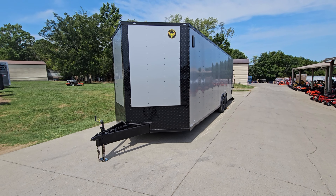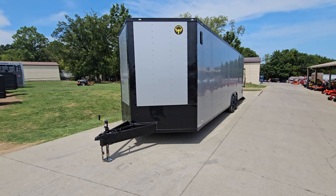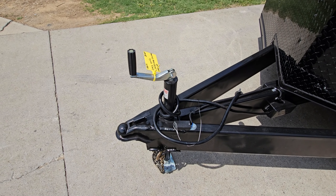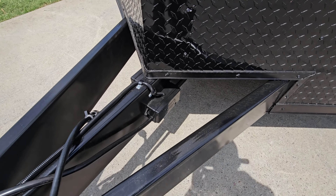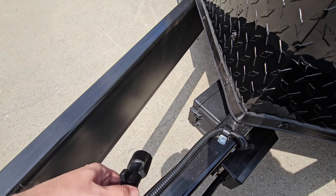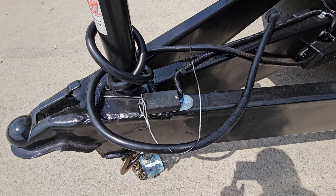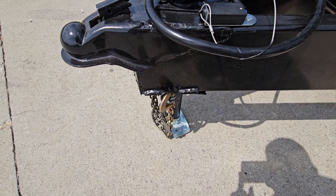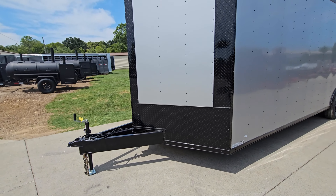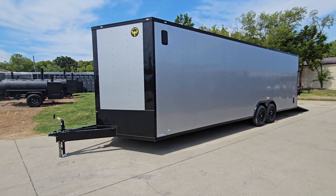We're here at SLE Equipment today looking at this eight and a half by 28 silver frost enclosed trailer with blackout trim. Starting at the front of the trailer, we have our coupler — two and five-sixteenths ball required. We have the front jack, wiring neatly grouped together, a seven-pin round cable, breakaway cable, safety chains, jack foot, screwed exterior side vents, and exterior DOT lighting.